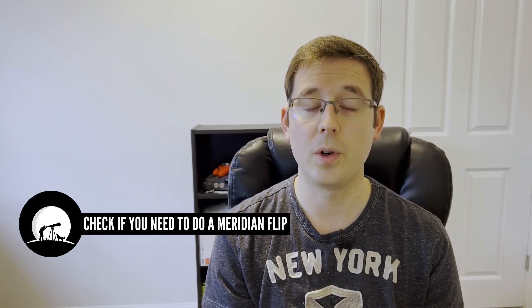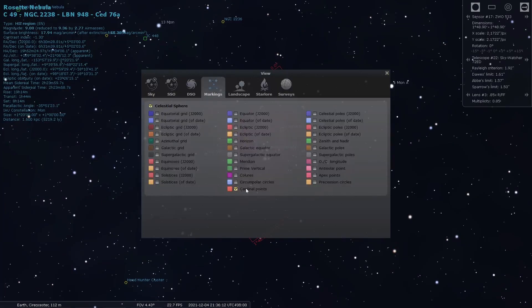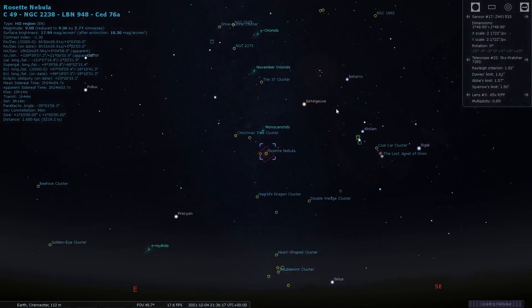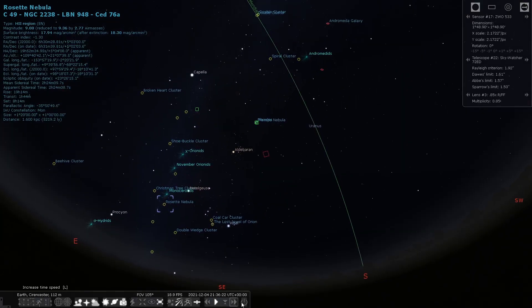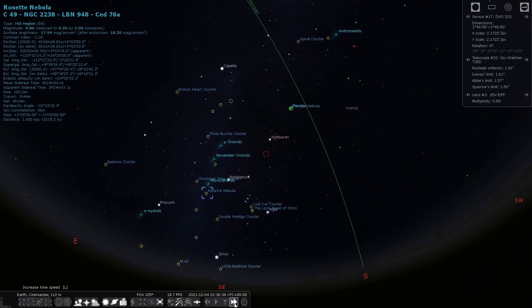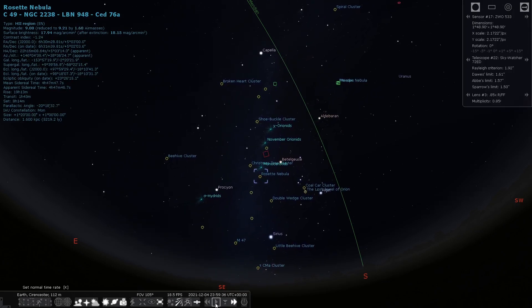While you're checking for your targets in Stellarium, it's a good idea to make sure that you've got the meridian line turned on, so that you know whether or not you'll need to carry out a meridian flip during your session. With more complex rigs you can automate a meridian flip, but a lot of people are nervous to go to bed and let the rig do an automatic flip in case of any cable snags. It's just good to know in advance, as you may need to plate solve afterwards to make sure everything is still in the same field of view.